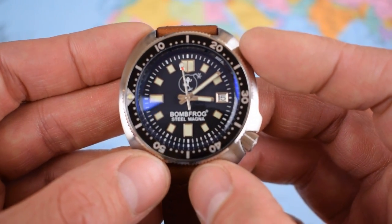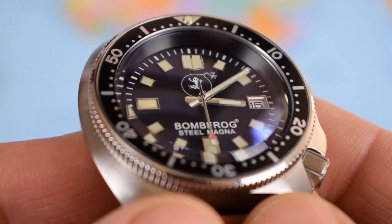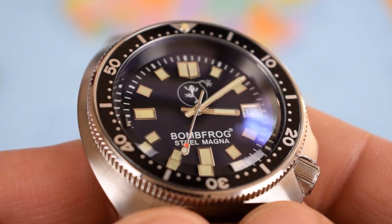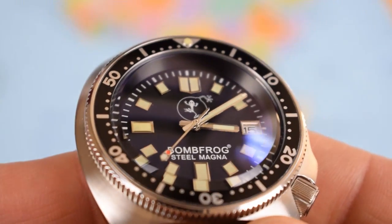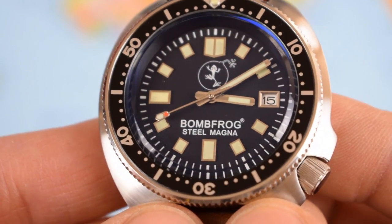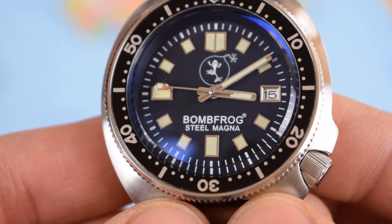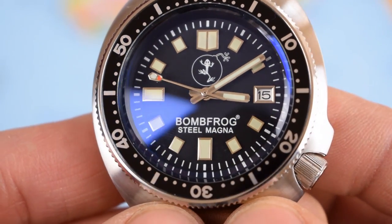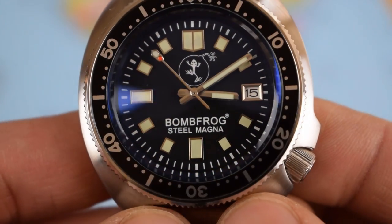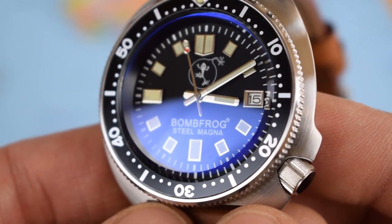Zooming in on the dial — there's quite a lot of texture on the hands, little stripes on the back, and a bevel shape to them as well. What look to be applied indices all the way around. And a really nice touch — that little second hand with a loom pip and also a little red pip, so very easy to spot. Nice border around the date window. And that AR coating is just mad — the whole watch really dancing, it comes alive.